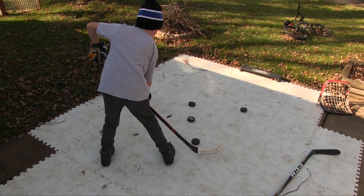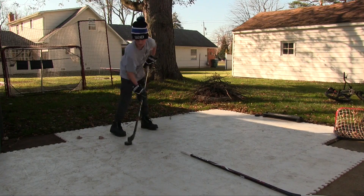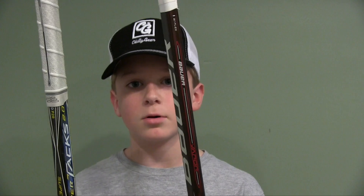When I'm stick handling with both sticks they're both very similar to me. This stick is a little bit taller than the Super Tacks, so it's kind of difficult to stick handle, but I think I'll get used to it as I use this stick more. One thing I noticed is that when I don't practice daily or even weekly, my hands kind of slow down and I have to get back in the groove.